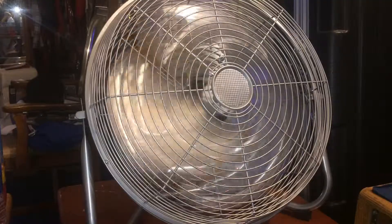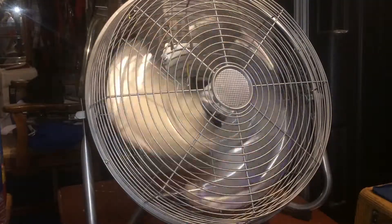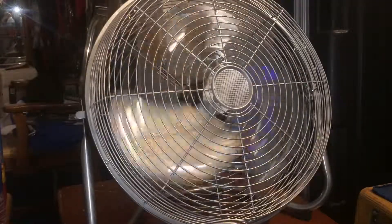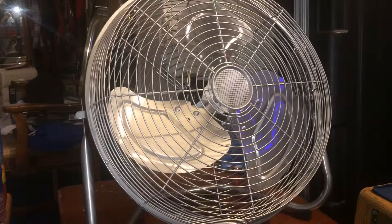I got a brand new tripod, so I'm testing the tripod out now. Hopefully the videos will look better with the tripod. You'll see a lot more of my fan videos like this, with the tripod making the video more sturdy so that it's not all shaky.